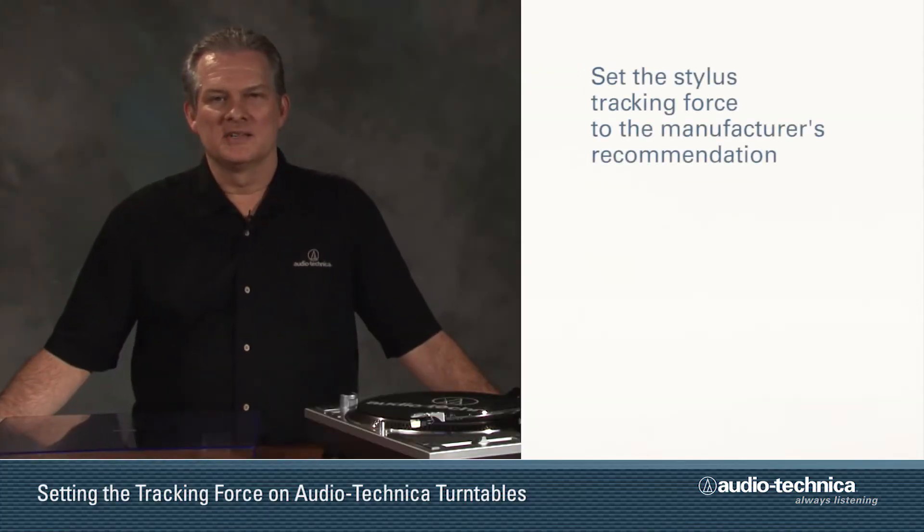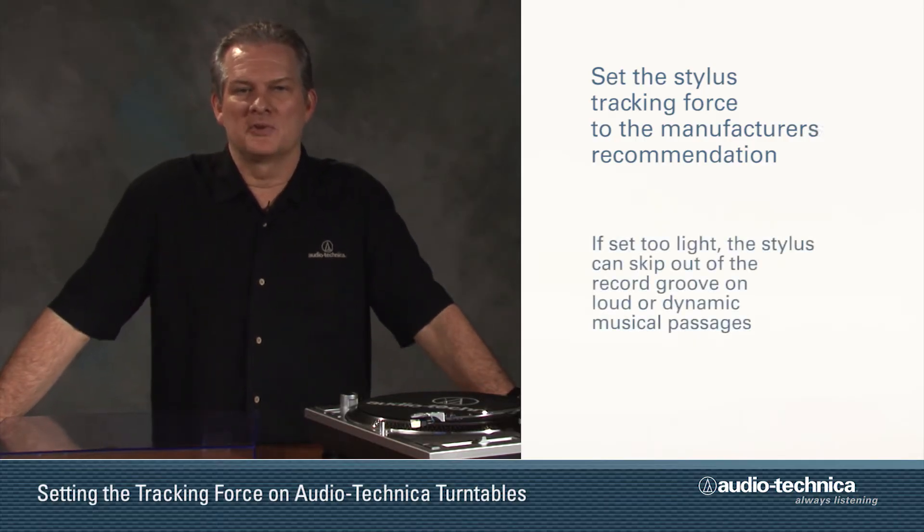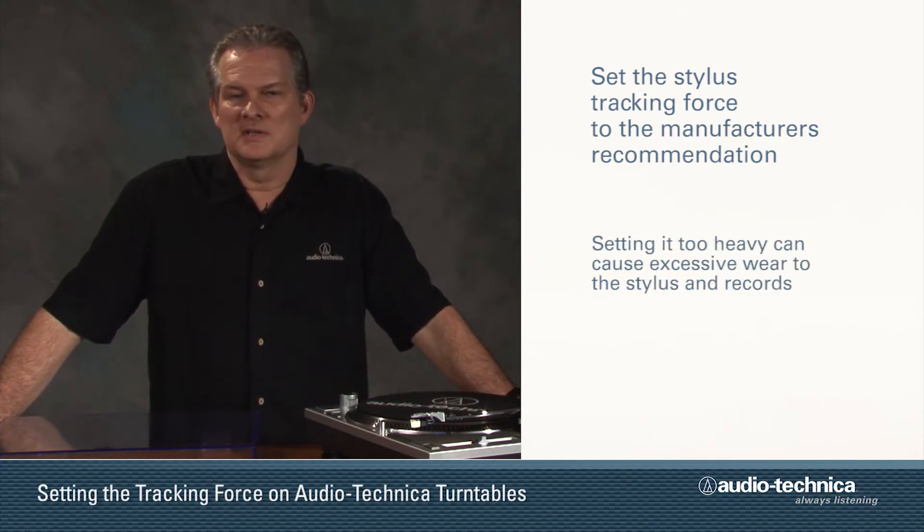Now set the stylus tracking force. Every cartridge has a manufacturer's recommended tracking force. Setting the tracking force too light results in the stylus skipping out of the groove on loud or dynamic passages. Setting it too heavy can cause excessive wear on both your stylus and records.